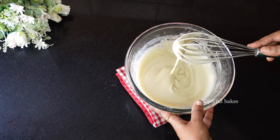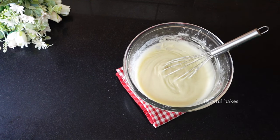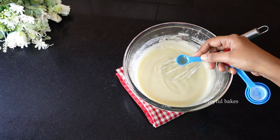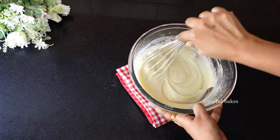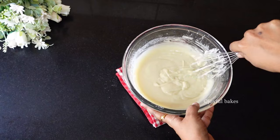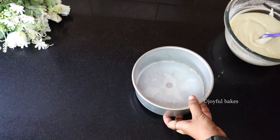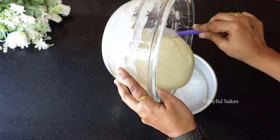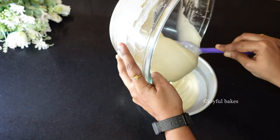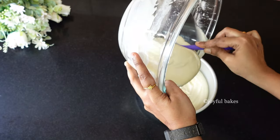The batter should be like this — it shouldn't be too thick and it shouldn't be too runny. Finally, add a little bit of vinegar and mix it in. I'm using a six-inch cake tin. Grease and line your cake tin with baking paper or parchment paper so that the cake comes out easily.